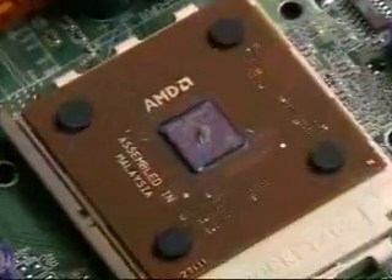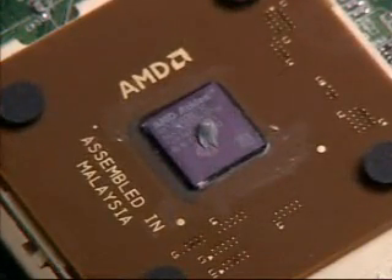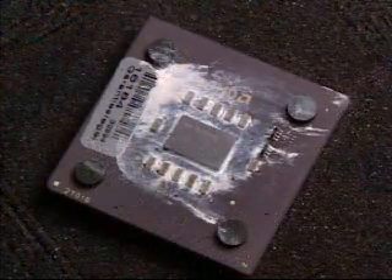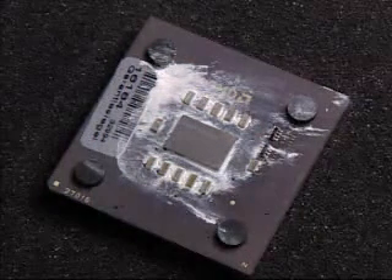Do not use thermal grease in conjunction with a thermal pad. Use thermal grease sparingly — as shown here, only a thin layer is required between the processor and heat sink. This example shows the result of too much grease being used. Always clean the processor and heat sink base before applying more grease.